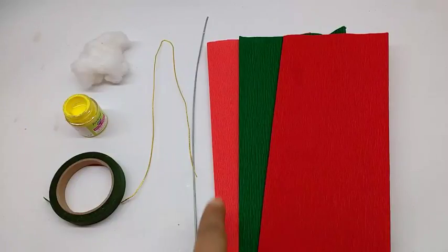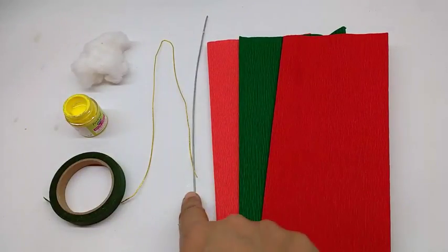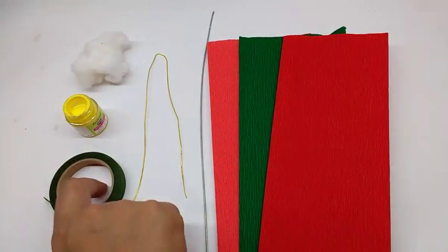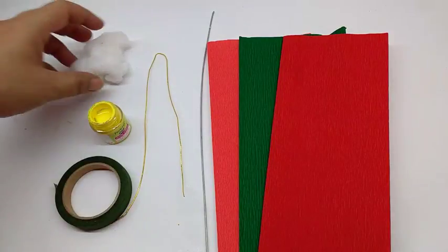Materials required are crepe paper in peach-orange, green, and red; thick wire, thin wire, green floral tape, yellow acrylic paint, and cotton wool.